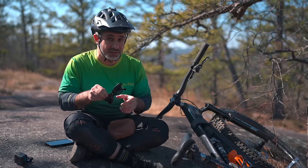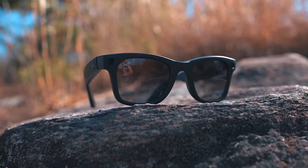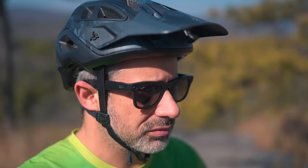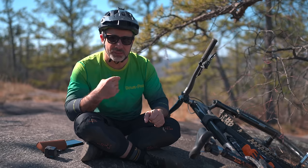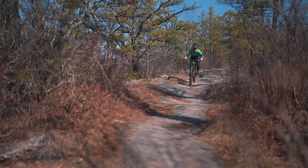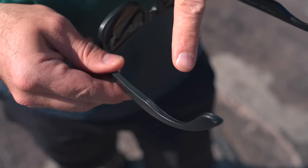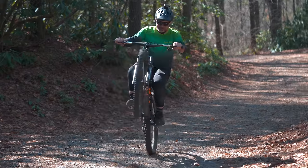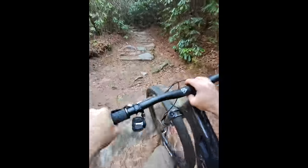They look like normal sunglasses in every way, except in here are three microphones and two cameras. You can listen to music, you can talk on the phone, or you can take pictures and shoot video with these. These are polycarbonate lenses, so they're technically protective. And if they're actually good, these can be pretty interesting for mountain bikers and cyclists. There's a microphone and Bluetooth in case you want to listen to a podcast while you're climbing.